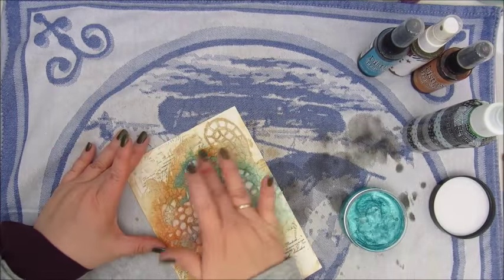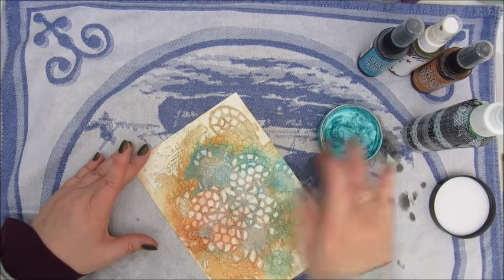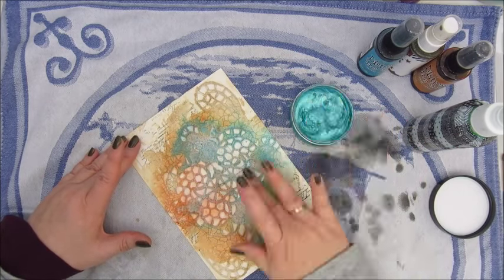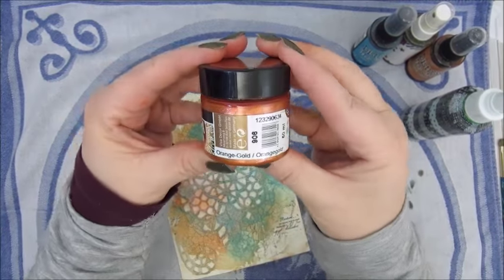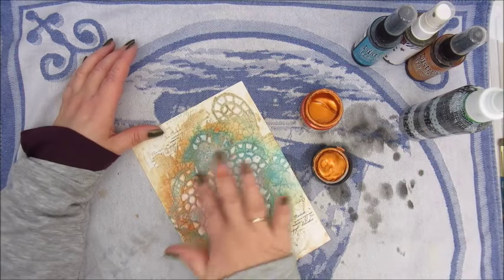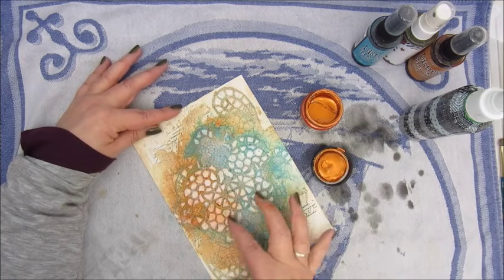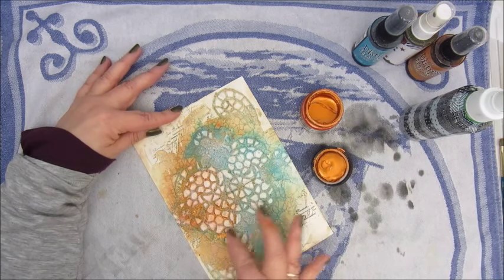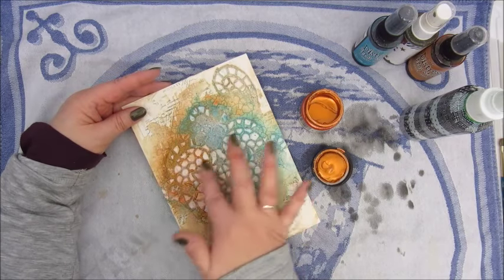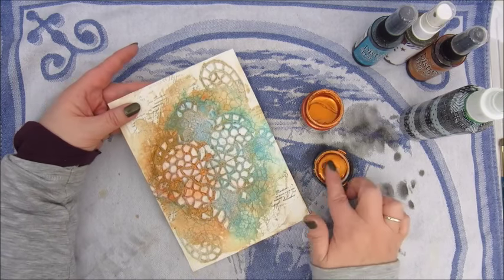I am using the tube again to try and be a bit careful. This is an Inca Gold — a kind of paste really — in a turquoise metallic colour, and I am adding some highlights with my fingers. And I do the same with this, which I believe is from Viva, also a metallic paint in an orange copper colour, just highlighting some of the parts of the lace. So far so good — I am quite happy with what I got here.